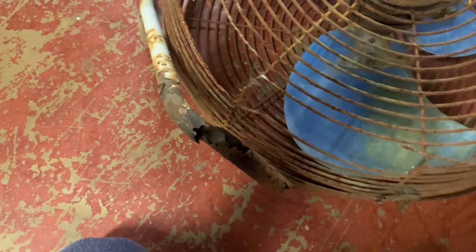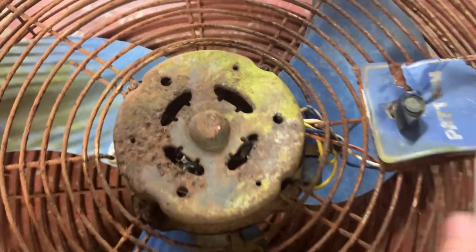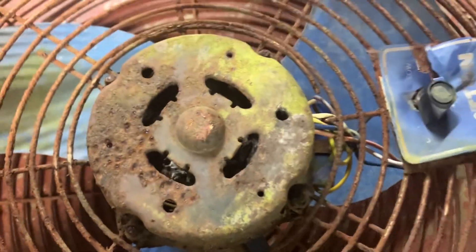Let's get a look at the motor here. All new biodegradable metal base and cage — it's pretty cool. There's the motor.